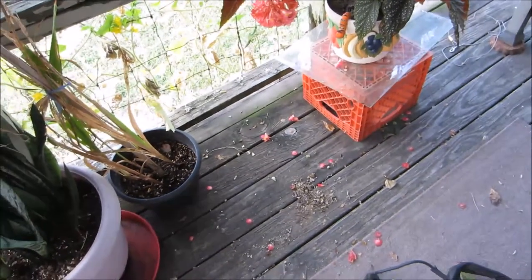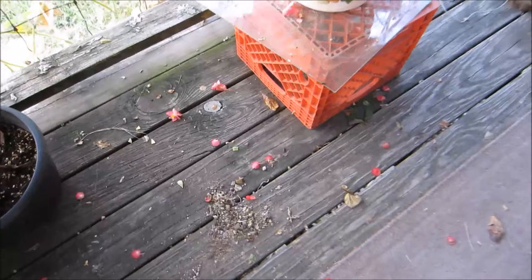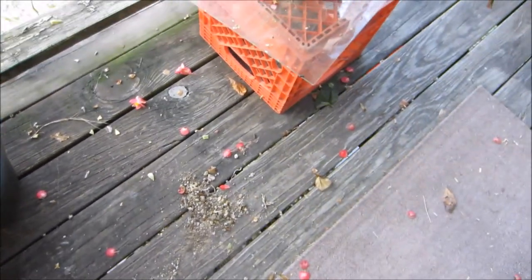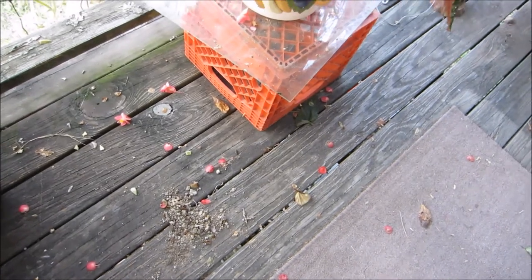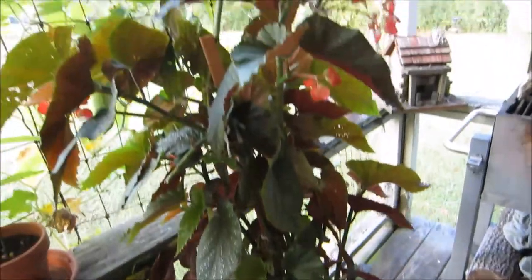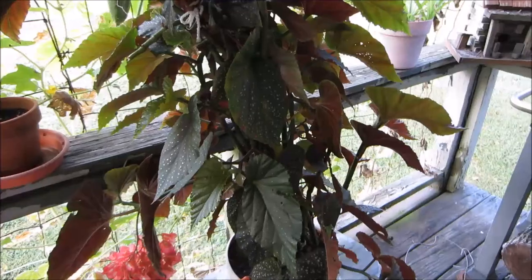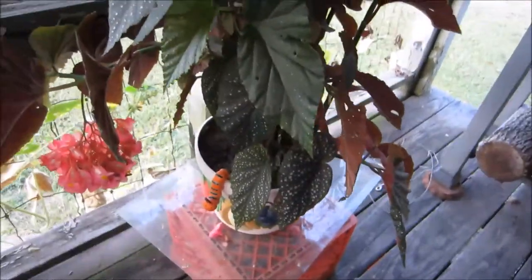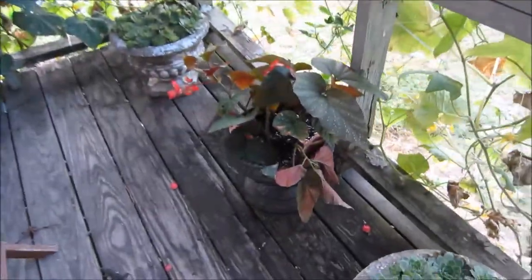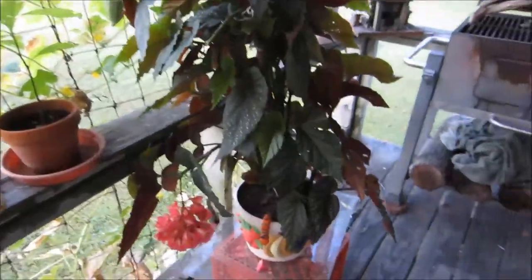I wanted to show you guys my Angel Wing Begonia. Labor Day Monday around here it was so windy, and that thing was just so beautiful, and the wind blowed it over and broke off a whole bunch of limbs on this side. I stuck them down in this pot here to get them re-going again, but man, I was so mad.